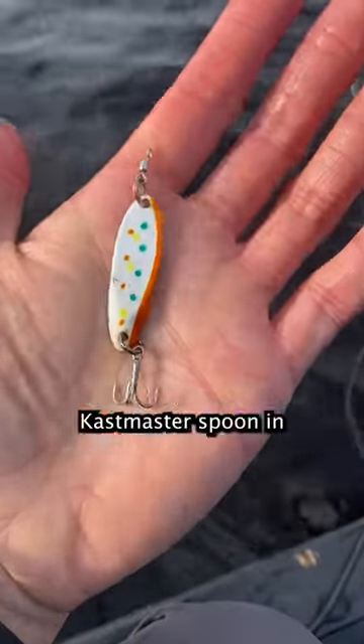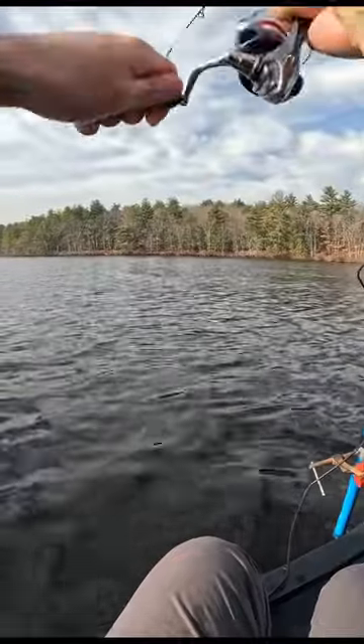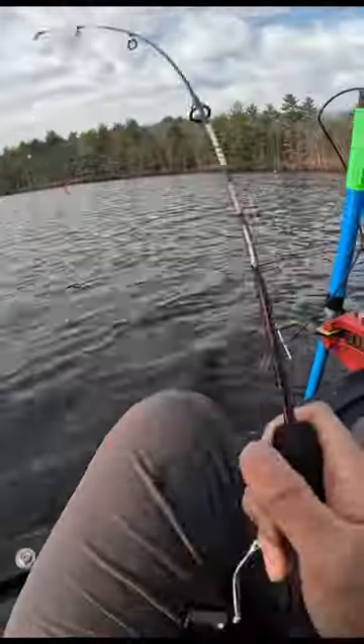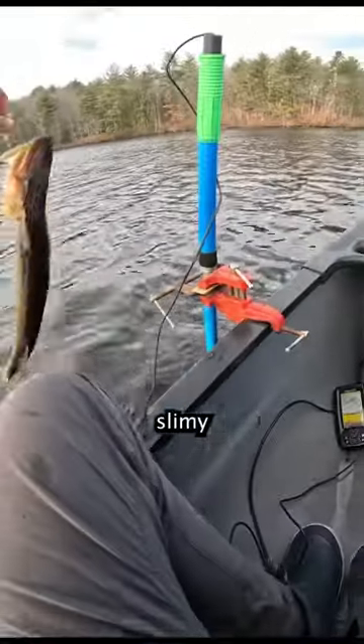So I decided to change my lure to this castmaster spoon in cake batter flavor, and sure enough — yep. Oh, this is big. This was an aggressive, slimy chain pickerel.